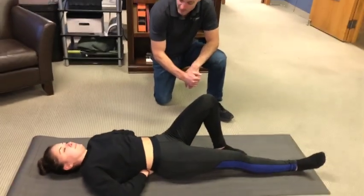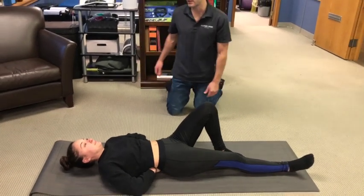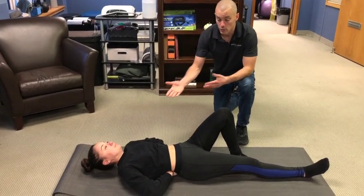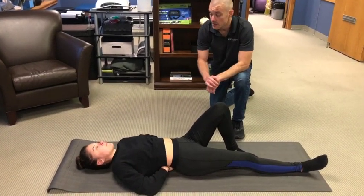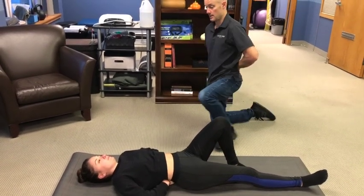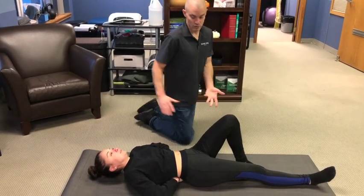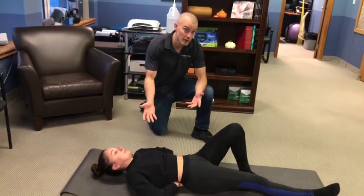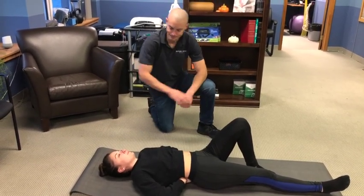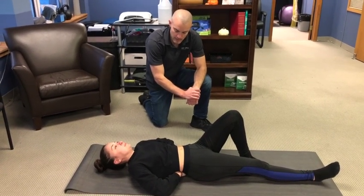Common mistakes for the curl-up: lifting the head, neck and shoulders too high — the lower you are, the more challenging it is. Chin pokers are not really doing a curl-up at all; you're just elevating the head up toward the ceiling rather than performing even a modified curl-up.